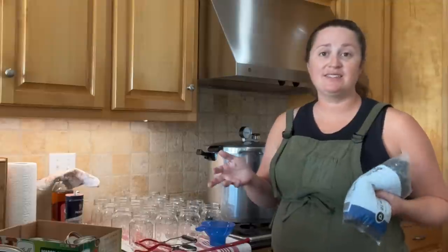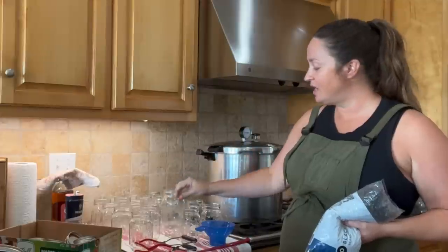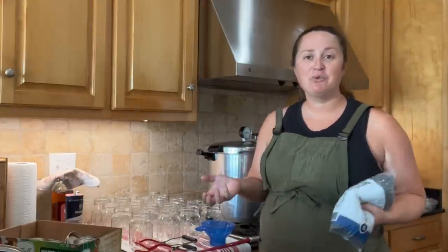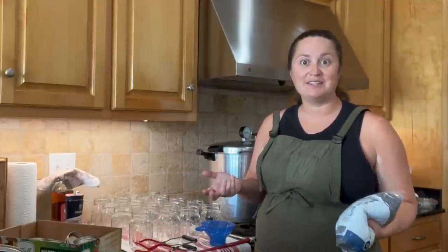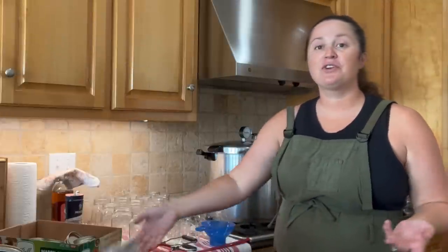The second reason is taste and flavor. We're using glass canning jars, mason jars. Have you ever opened a canned food and it tastes like the can? Yeah. So that's the second reason. And the third reason is food safety and chemicals.